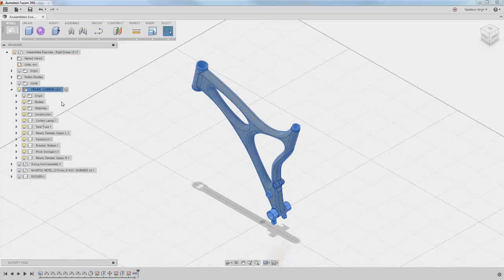The first thing you want to do is activate the carbon frame, then go into the Assemble drop-down and create a new rigid group. You can pick the components by selecting them in the window, or you can select them in the model browser on the left. Once you've selected the components you want to combine into a rigid group, simply hit OK and that will make them all function as if they were one rigid component.